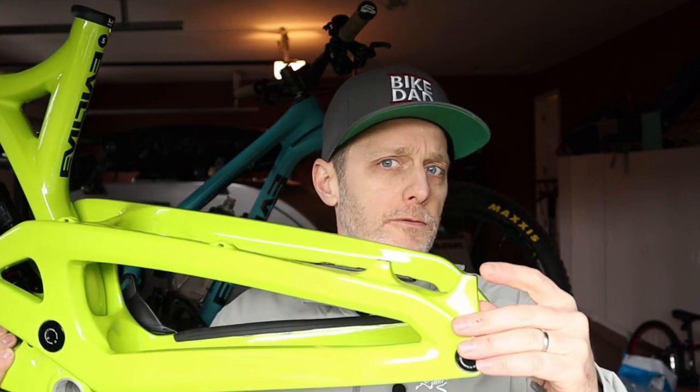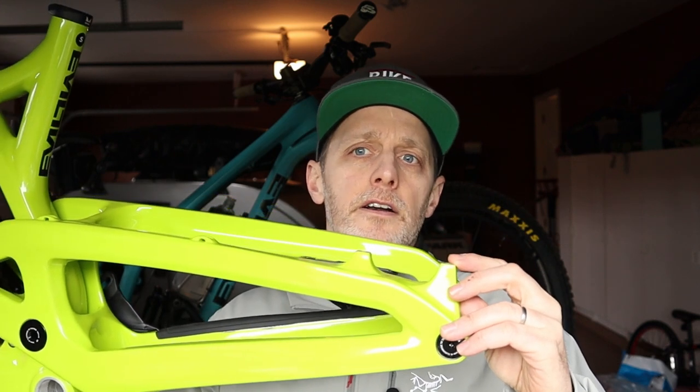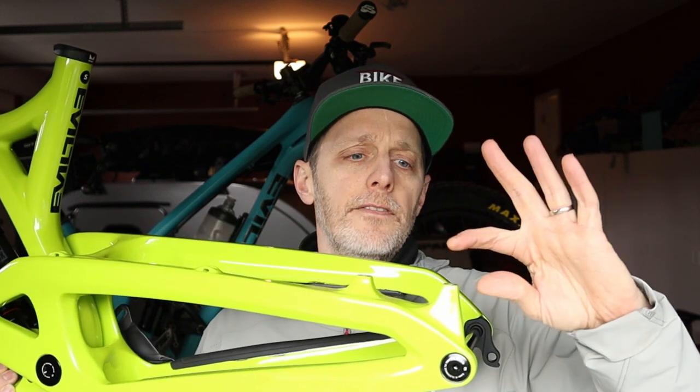Next is your brake mount standard. Traditionally we've had IS standard as well as post mount. Most modern mountain bikes now are post mount, same as the fork. On the Reckoning here it's a post mount, native for 180mm rotors. So if I wanted to put a bigger rotor on, I'd have to get a spacer — they're readily available.